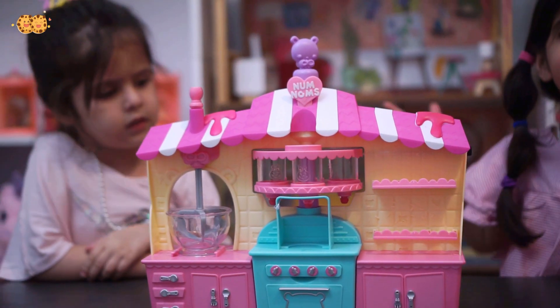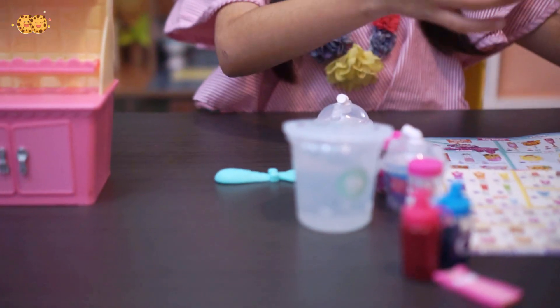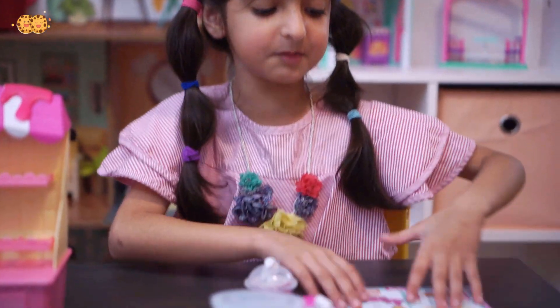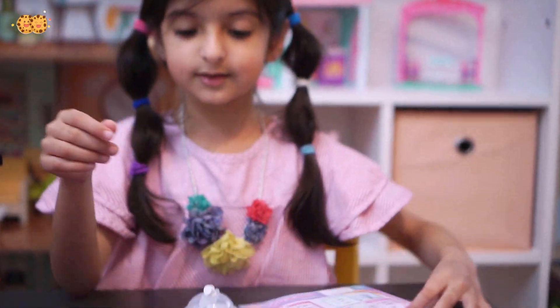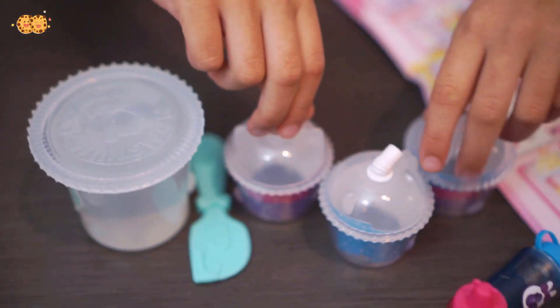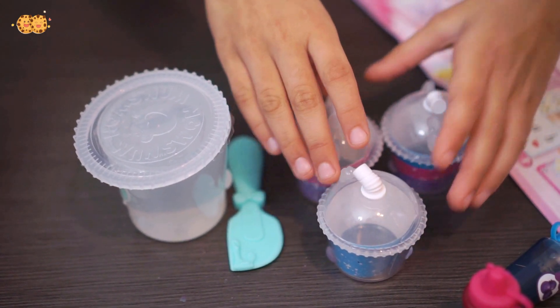Ta-da! Here is everything that comes in the box: the instructions that will help you how to make the slime, all the num nums, and different recipes for how you can make the shakes. Here's the clear slime, the spatula, the three cups, and the three shakes that we're going to put the slime inside.